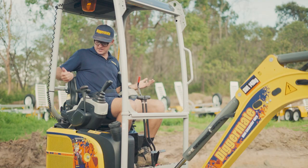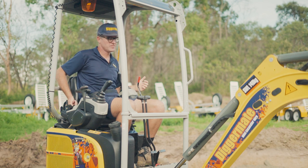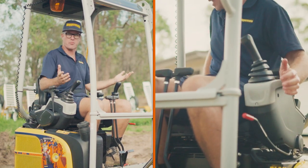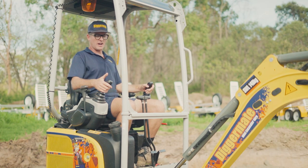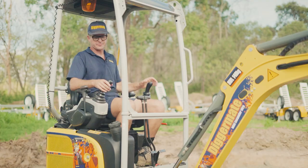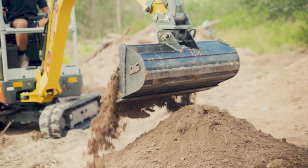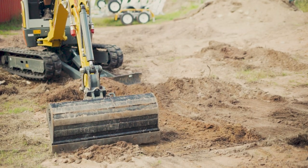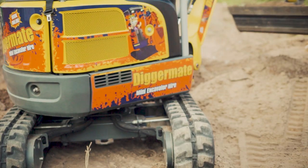To operate this machine it's really simple. You need the red safety handle up to start — the key is down here. Once started, push that safety all the way down to operate. On the right joystick, forward and back is boom up and down; left and right is scoop and dump on the bucket. On the left side, forward and back moves the arm in and out, and left and right spins the entire machine around on the tracks.